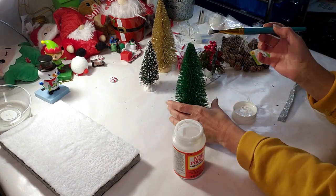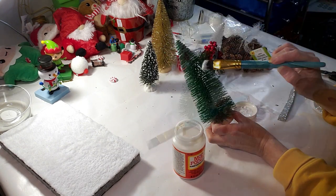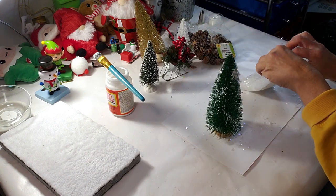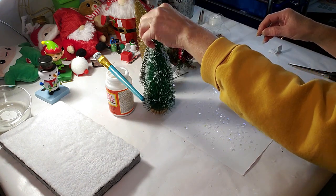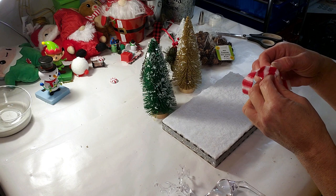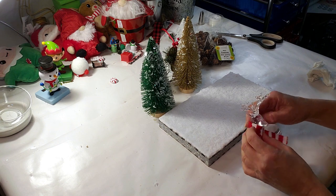Now I'm going to start decorating. I want to apply some fake snow on these two Dollar Tree trees, so I'm applying some Mod Podge to both of them. Now I'm taking the fake snow and applying it on the green tree, and then doing the same process on the little yellow one. Both trees are done. Now I'm taking this Dollar Tree crystal deer and I found this little tiny scarf that was on one of the Dollar Tree snowmen — I took it off and I'm going to apply it to the deer.